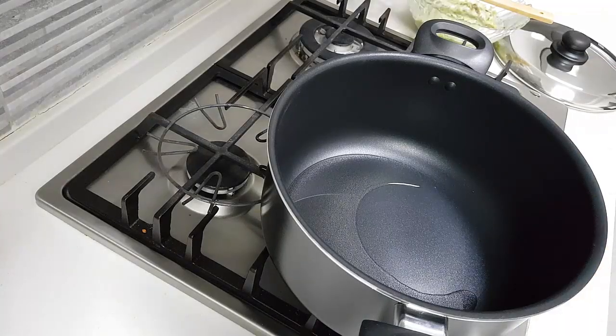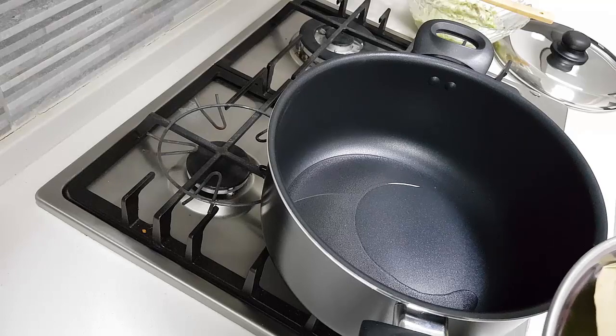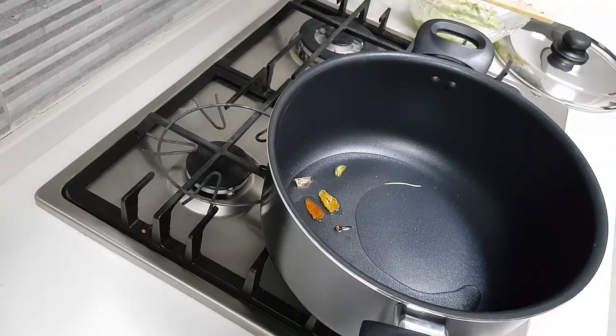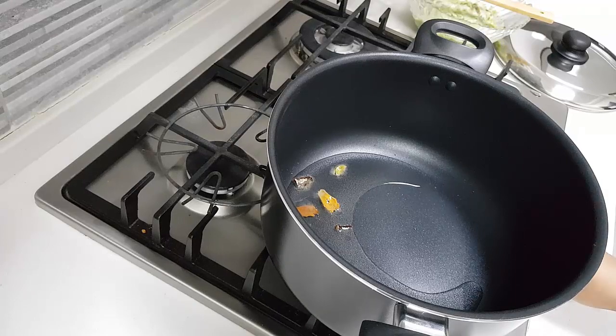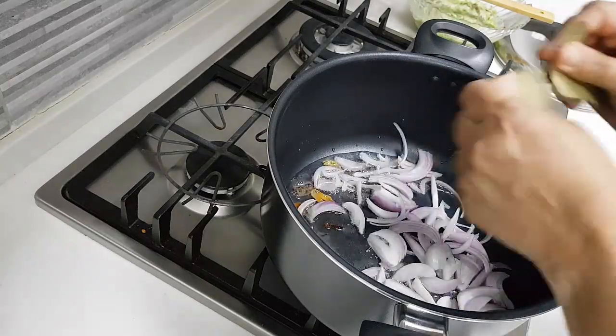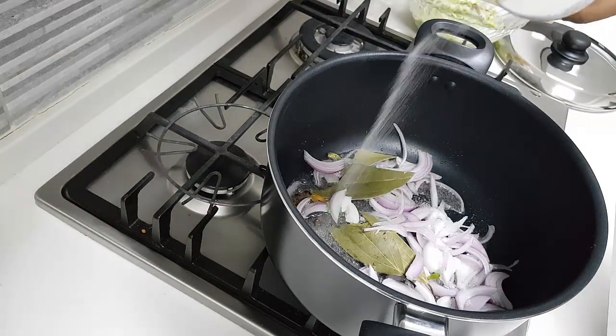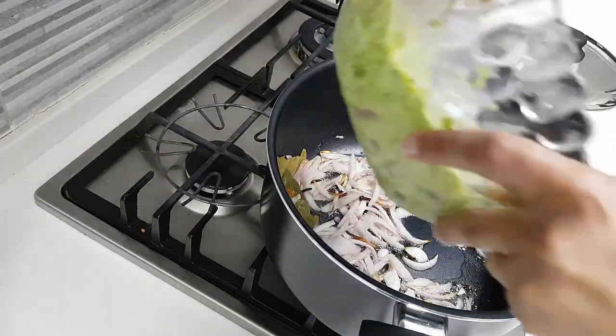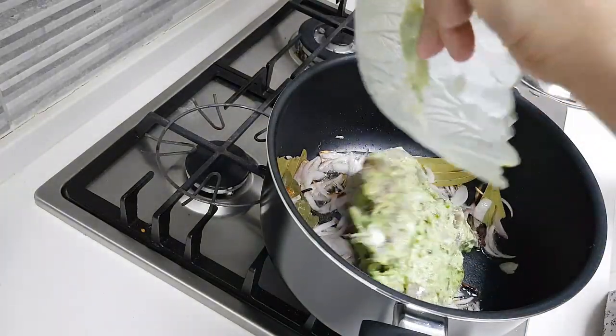I have a pan here, heated it up, and added about four to five tablespoons of oil. I've put in the garam masala. Once the garam masala splatters I will add the onions. A little bit of salt — caramelize them a little. Now I'm going to add the marinated chicken.